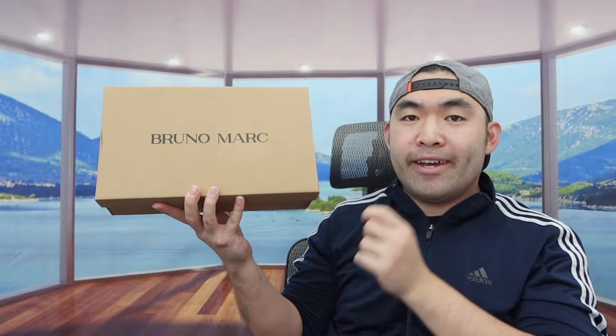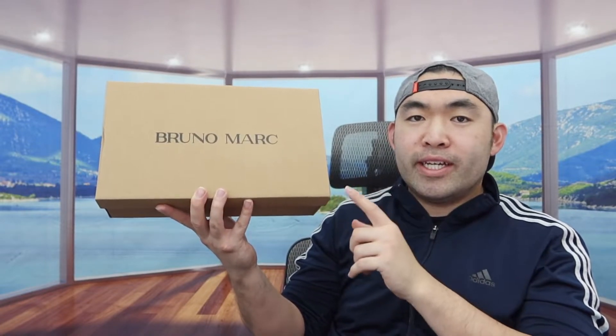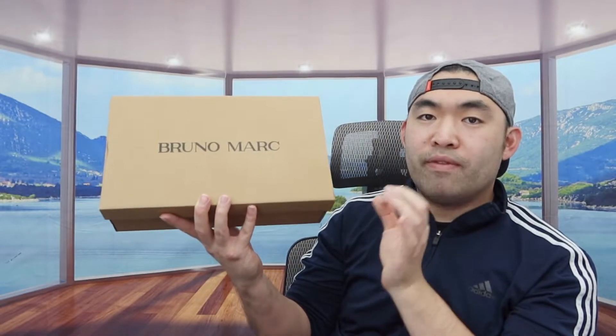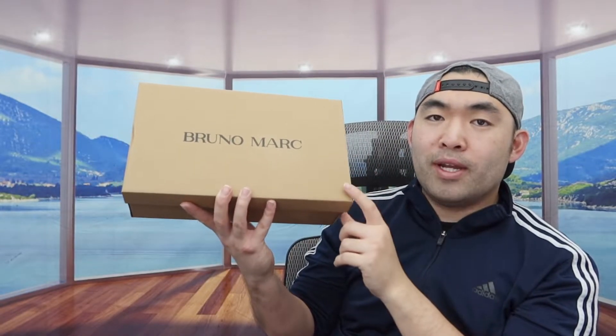Welcome back to 'Is It Worth It.' Today's episode features a sneaker from a brand I've reviewed before — they sent me another one to show you guys, so I'm going to open it up.